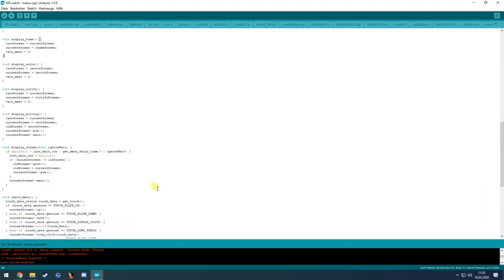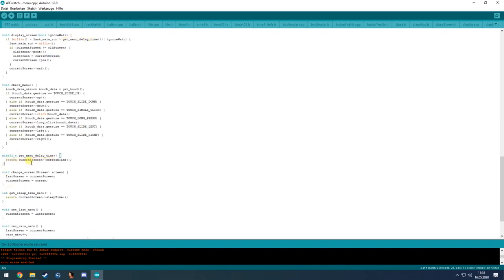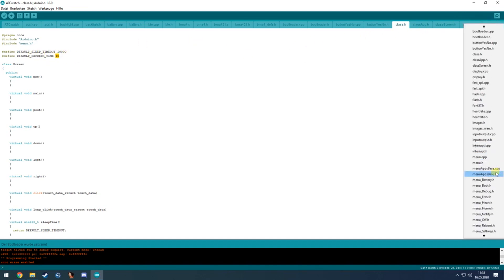In the menu it checks if the last screen refresh time has elapsed. The screen time is checked via get_menu_delay_time, which takes the refresh time from the current screen object. By default the refresh time is set to 40 milliseconds.